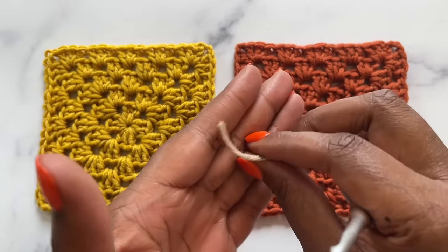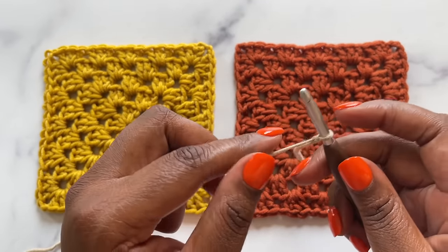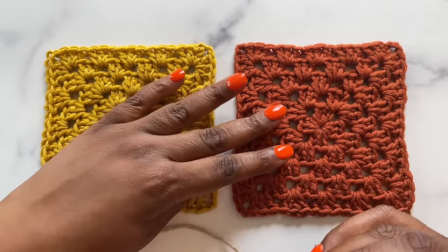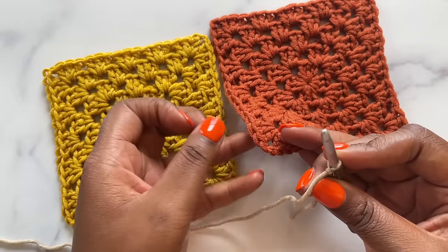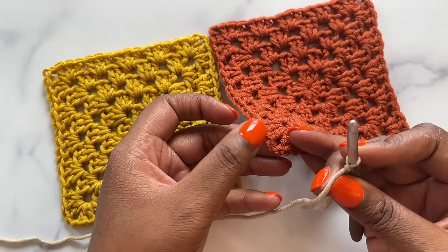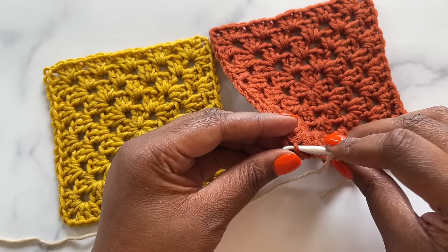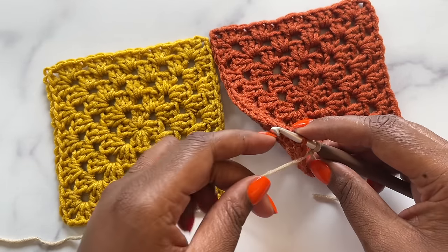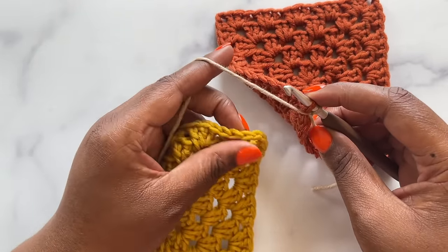Last is the flat slip stitch seam. We're going to begin with a slipknot on our hook, and we'll be working through just the inside loops of our stitches. Insert your hook into the inside loop of the corner stitch on the right square. Keeping the working yarn in the middle of our two squares, find the same stitch and that inside loop on the left square.